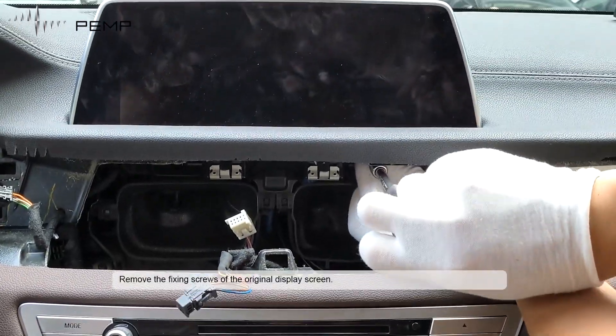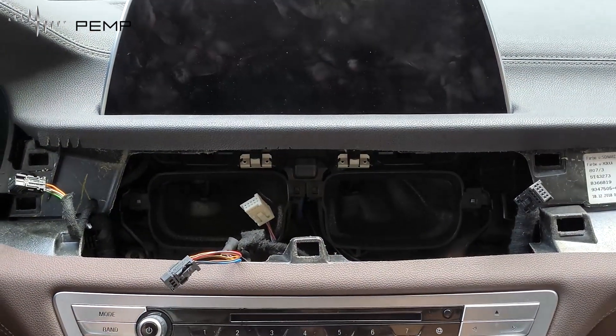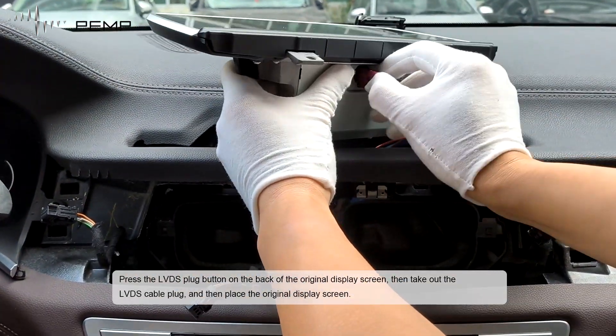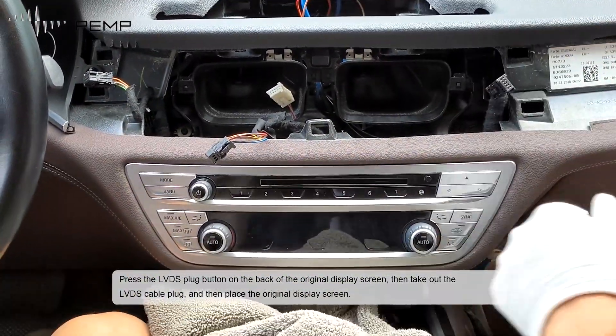Remove the fixing screws of the original display screen. Press the LVDS plug button on the back of the original display screen, then take out the LVDS cable plug, and then set the original display screen aside.